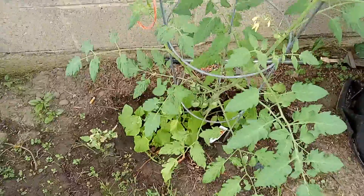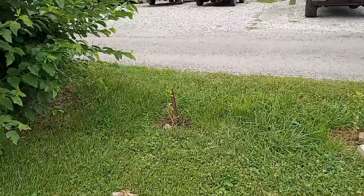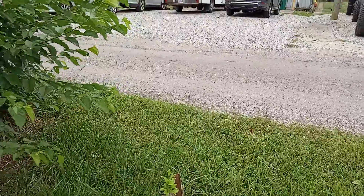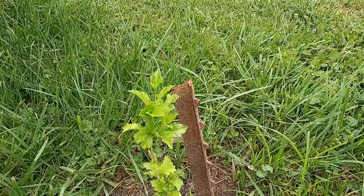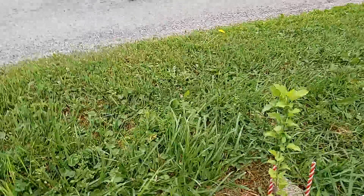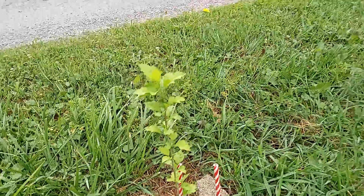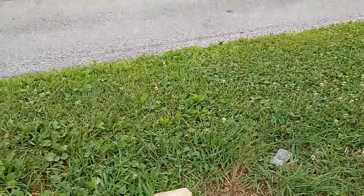I'm going to take you out to show you the Rose of Sharon's — they're doing good too. I had to put the stuff around so the lawnmower man quit running over them. Another Rose of Sharon. These are all Rose of Sharon's.